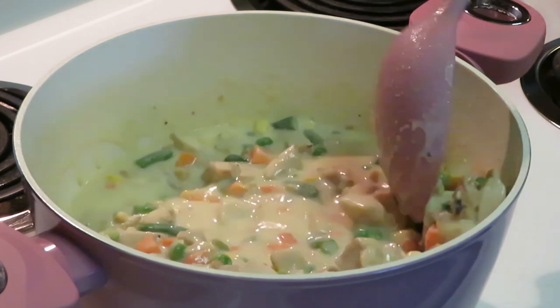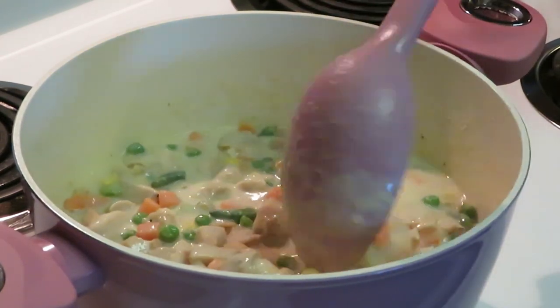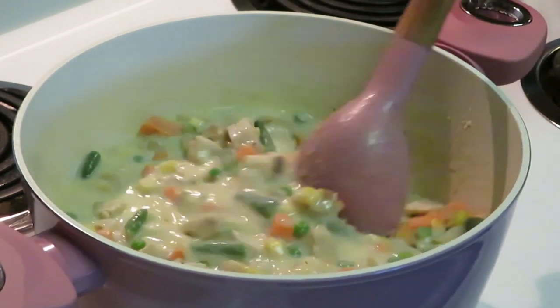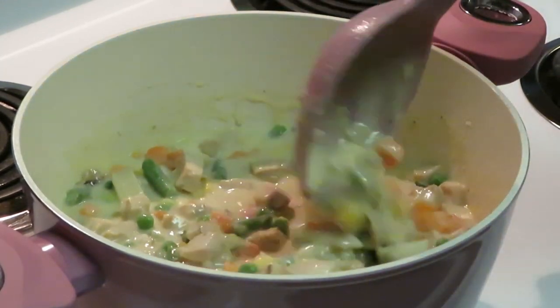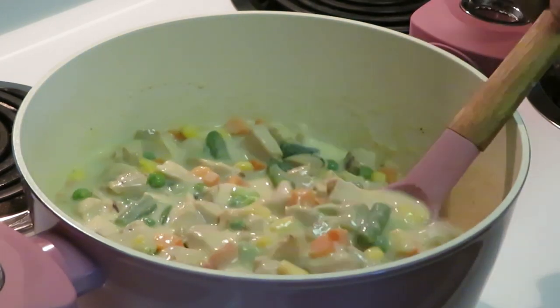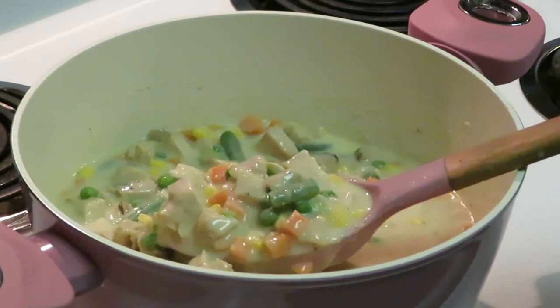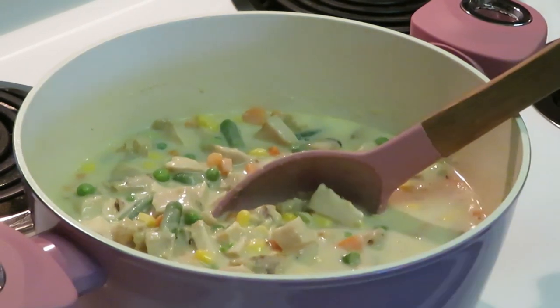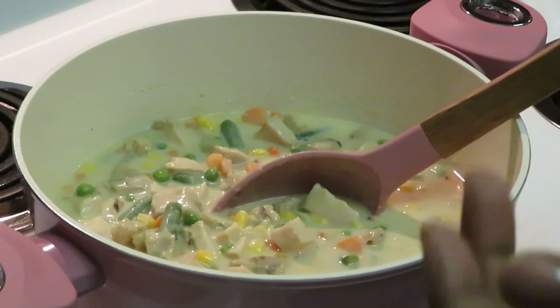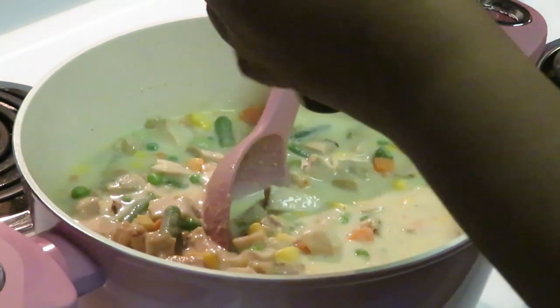I'm stirring everything together until it all gets combined. I've got my seasons lined up over here so I can add them now. It looks delicious already by itself! First thing — you can do about a tablespoon of each seasoning.